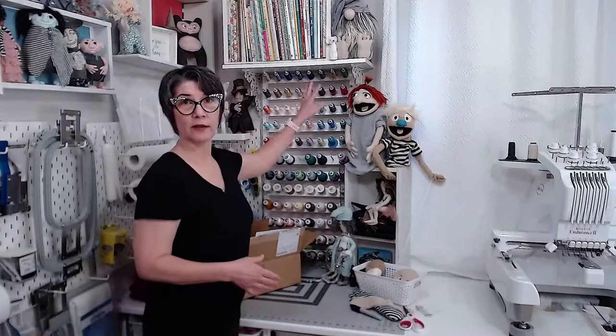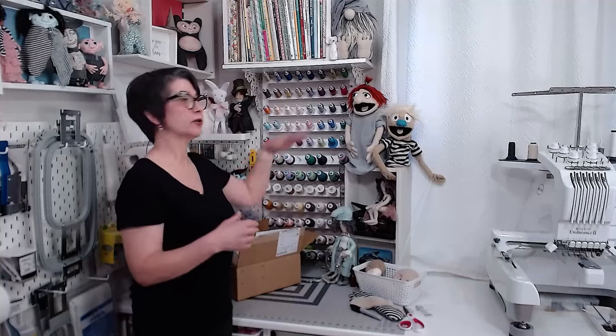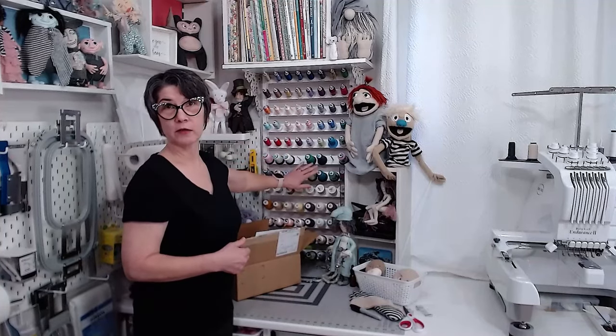Dust and sunlight are not as much of a problem with polyester embroidery threads as people may think. It can be a problem with cotton threads, but polyester really doesn't fade in sunlight. Dust and lint can build up on spools, but you can just blow most of it away since polyester is plastic and it won't stick. If you're worried, you can make a curtain over your thread rack — the Thread Valet comes with a dowel rod so you can hang fabric over the top of the rack. You can do that with any thread rack.